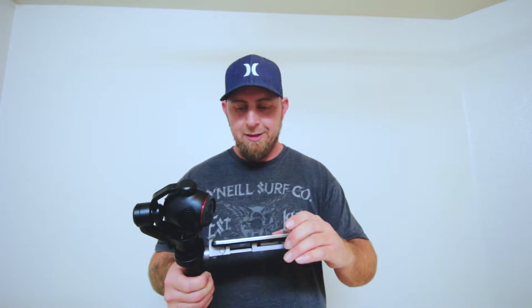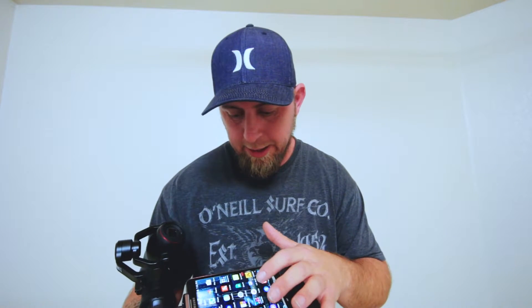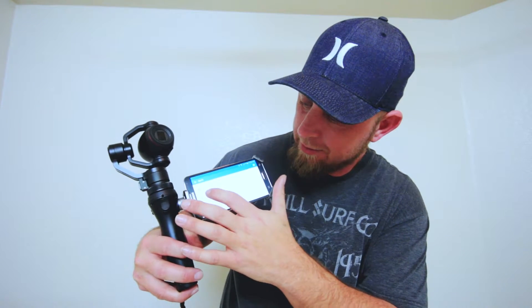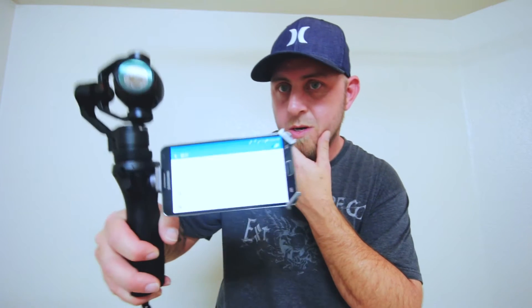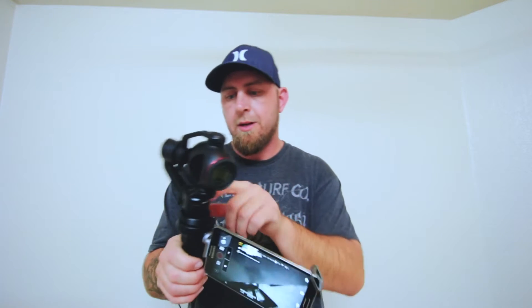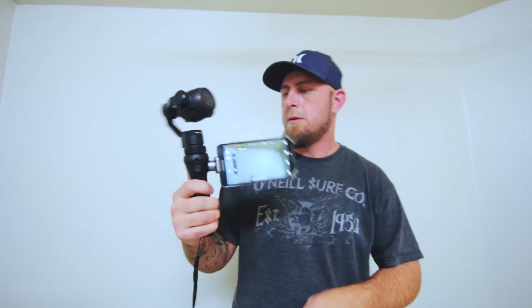Now it's connected, though it does take forever. Let me show you — go to settings, you can see all the lights are on. App settings, Wi-Fi — where's the Osmo? It's scanning for it. There it is. Connect. Okay, it's connecting. Back out, home screen, tap DJI Go.